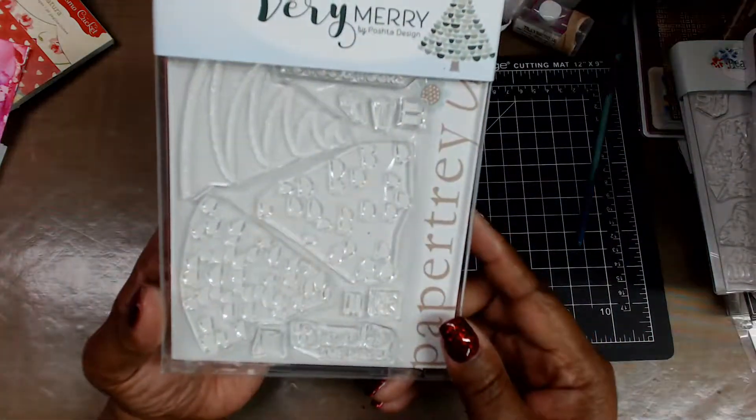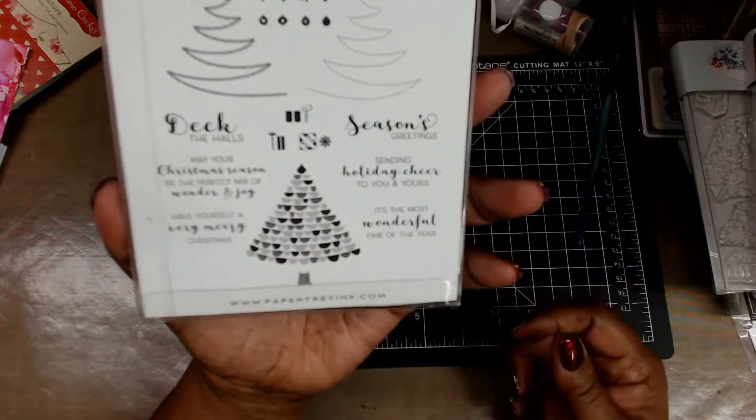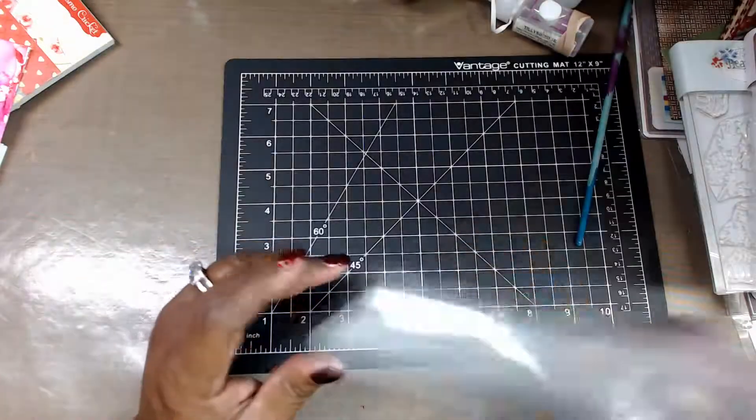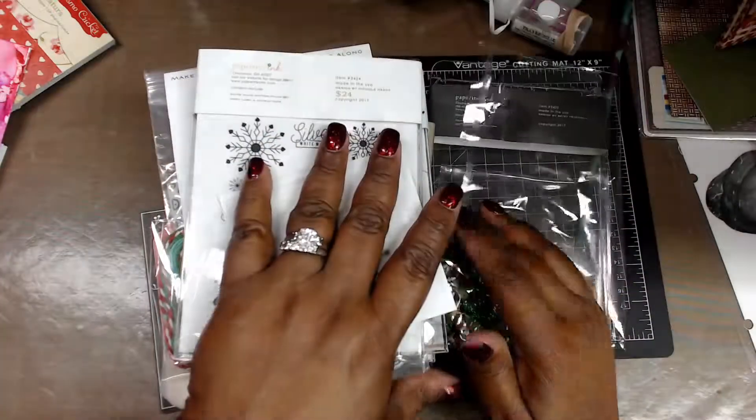And Very Merry, which is a treat. As always, I leave you in the hands of the creator, and want to say to Paper Tray again — thank you for the fabulous, fabulous prize. Bye-bye.